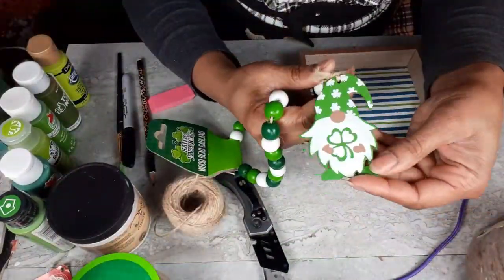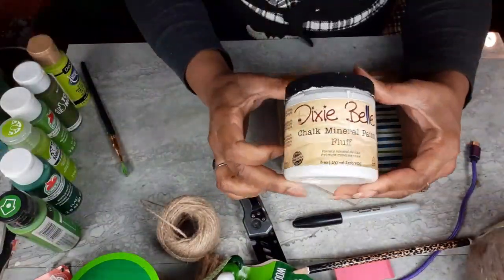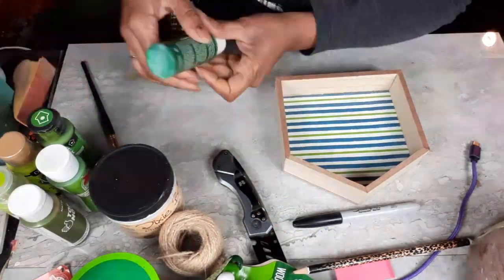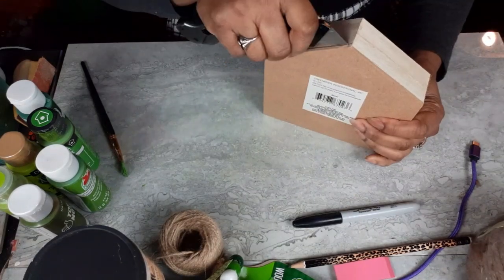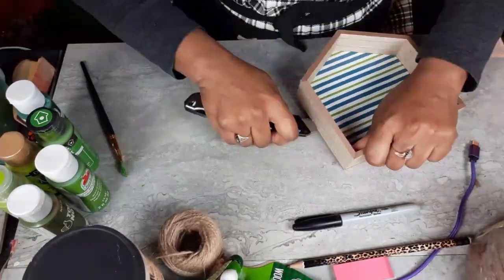We're going to start out with this Dollar Tree Buffalo Check Ribbon, one of their gnome garlands, some jute cord. I have one of the Dollar Tree houses and I have my Dixie Belle Fluff and various other pink colors. I'm going to be mixing some stuff up and I am going to do some hand lettering. I have my pencil and my eraser.